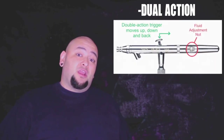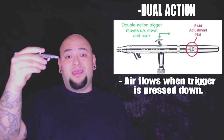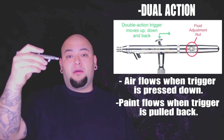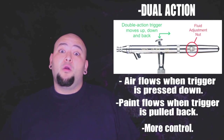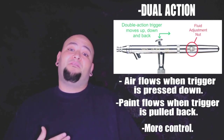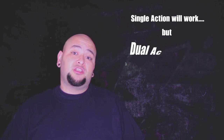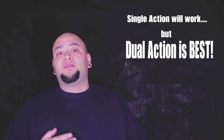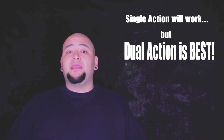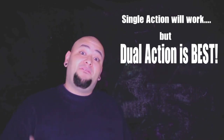With a dual action airbrush, you have two functions. When you press down the trigger, you get air, and when you pull it back, you get paint in varying amounts. So you have a lot more control over how much paint is coming out, which is much needed to achieve the effects that we want for realistic airbrush tattoos.